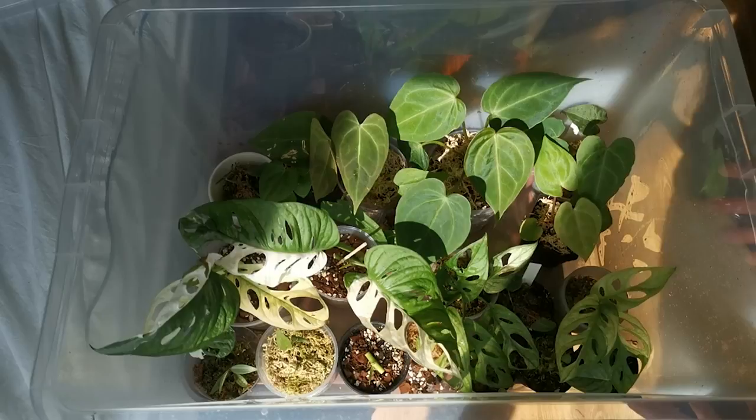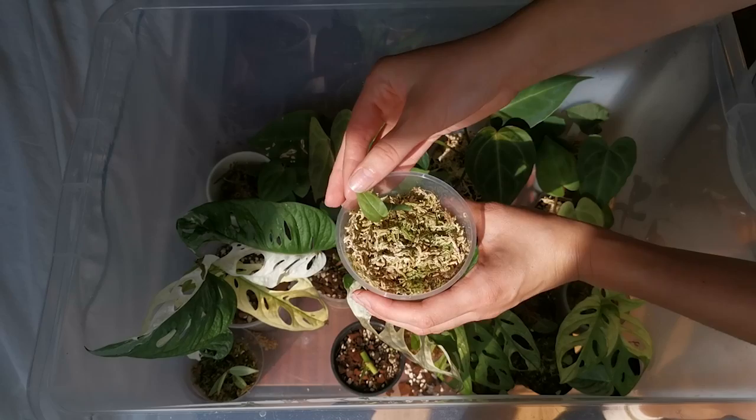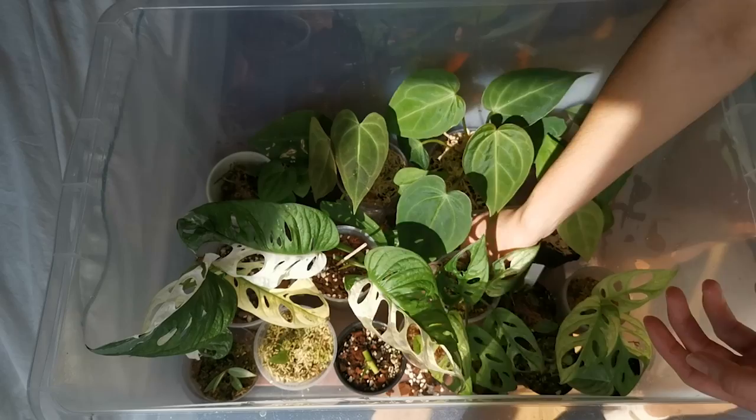So here are the plants that I keep in my propagation box. Usually it is semi-closed like this, but when I got home it was open. A lot of water has evaporated and as you can see, this is Monstera Obliqua Amazonas. She's currently working on a second leaf but if you see the moss, it's bone dry — we don't want that.